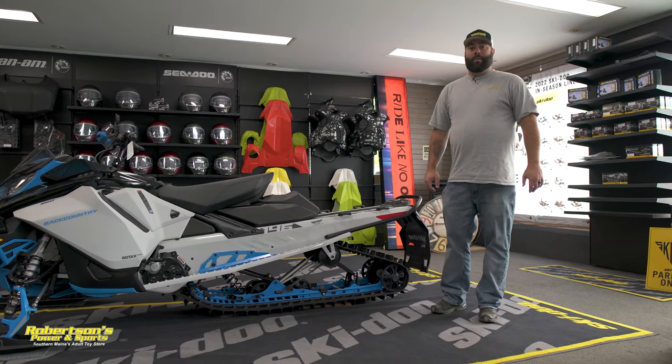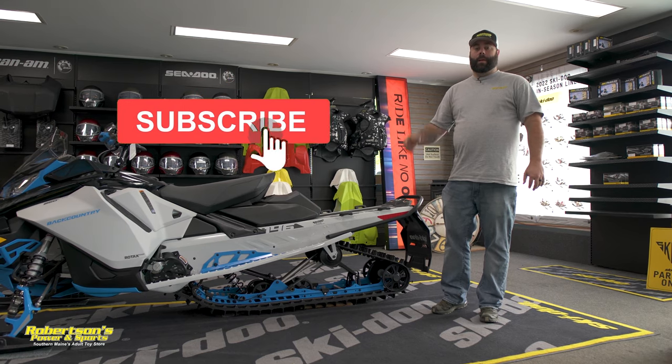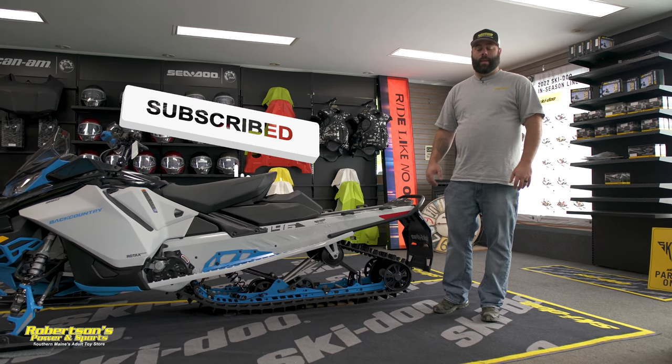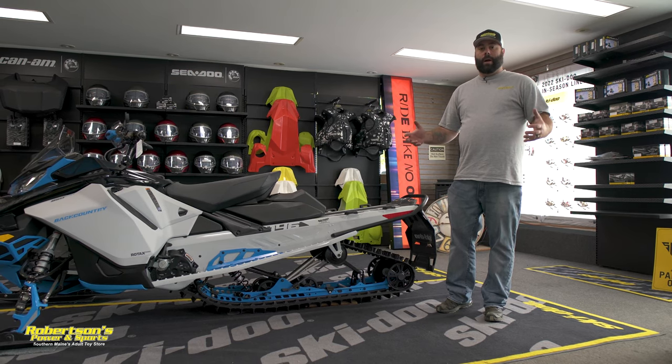Welcome back to the channel. For those of you new, please don't forget to like and subscribe and hit that bell to get alerts for future videos. I'm Kevin with Robertson's Power and Sports, and today I want to talk to you about ice scratchers.